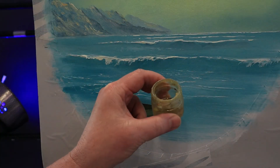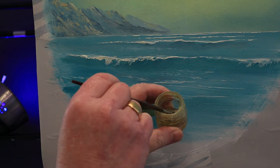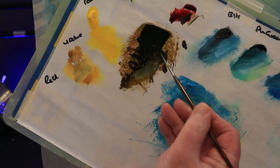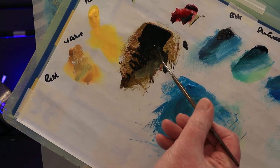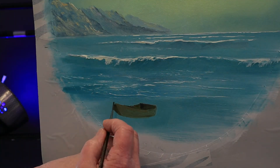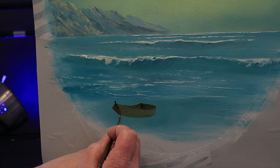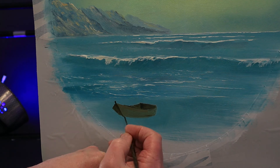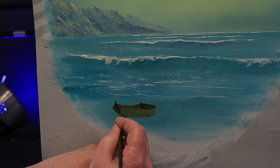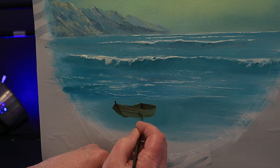I want to add some detail to my boat, so I'll need a liner brush and thin my paint down with some odourless thinners. I want this dark brown colour to be thin, just like ink — not too runny. I want to add firstly a little detail to the bow, then some planks to the side. Don't worry if you haven't got a steady hand; these aren't perfect — it's just a small detail.